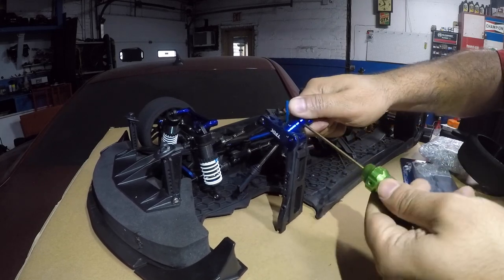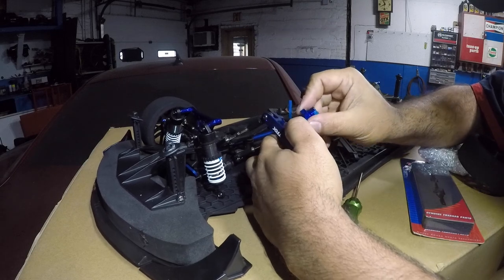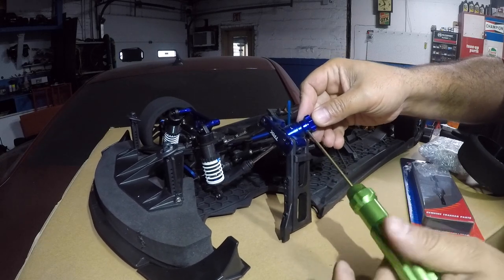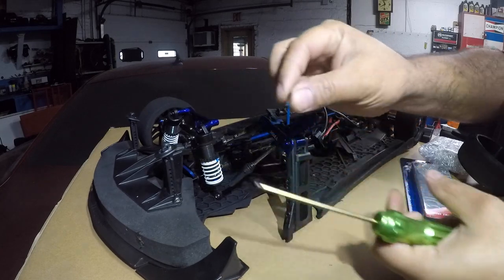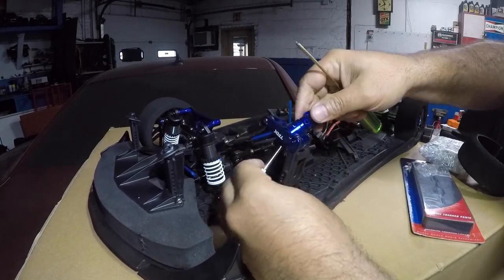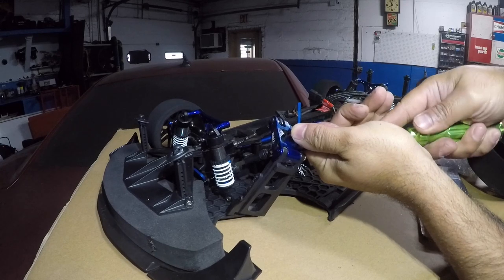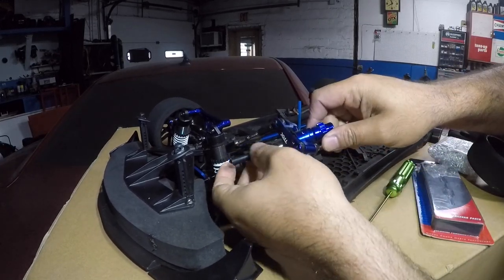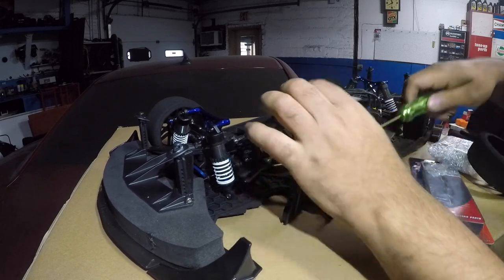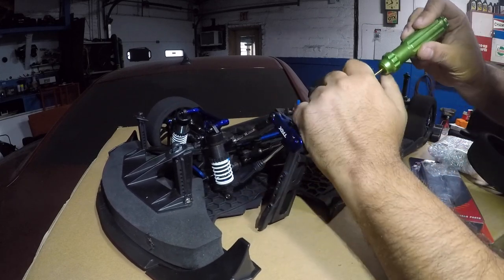It's got thread lock on it — a lot of thread lock — and we took a hit, so it might not want to come out so easy. It just goes through, so this whole thing has to come out. There's still thread lock on it. Let's see if our axle is able to come out from here. Nope. Maybe I can push it from the inside. Nope. This thing is no joke. It should be out by now. Let's see if I can tap it from the back.